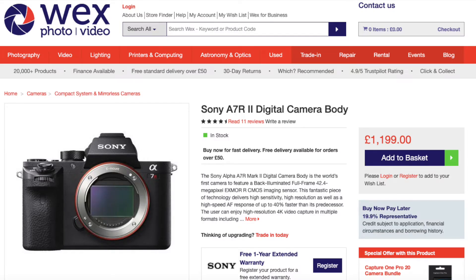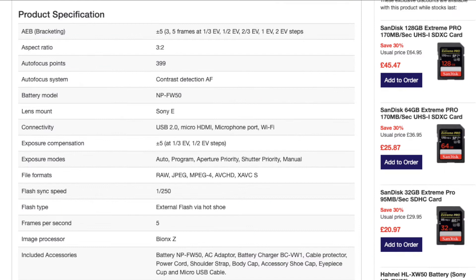So the camera body is the Sony A7R II. You can see it here from the Wex Photo and Video website — it retails at £1,199, which is mid-range for a camera. Some of the Sony A9 range go above £2,000 and higher. I'm not going to go into every single detail, but there's a list of specifications on screen if you want to read through them.